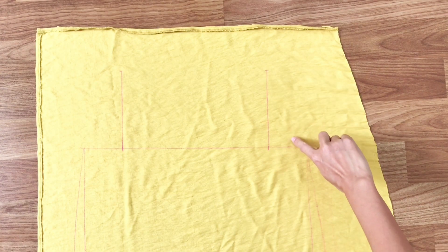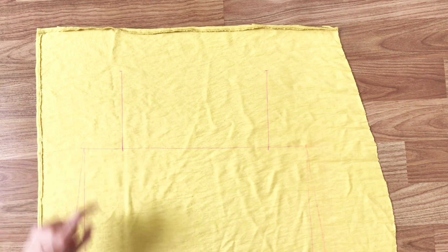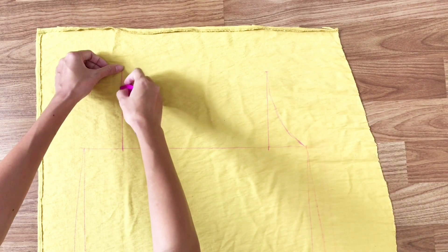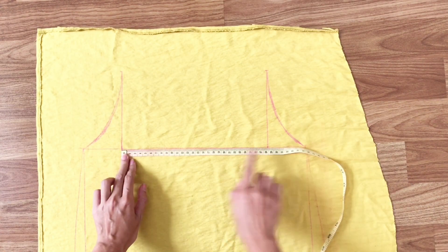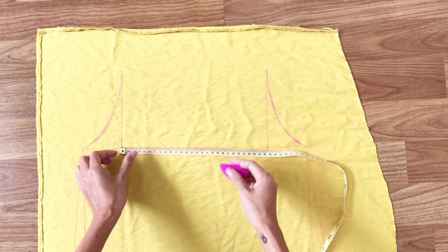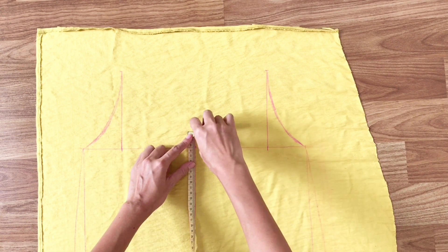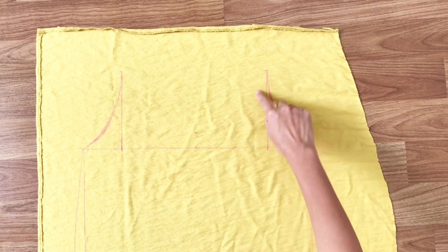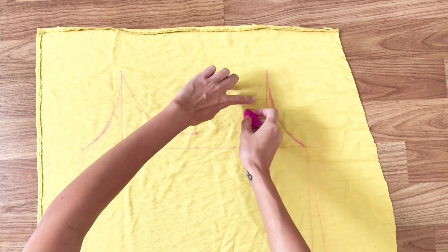From the top of my drawing lines, I will draw arc lines to the right and the left of the top to create the straps for my slip dress. For the neck of the slip dress, I make a mark at the middle of the line between the 2 straight drawing lines. From there, I go up 3cm and mark another mark, then I draw arc lines from the top down to the mark to have the neckline for the slip dress.